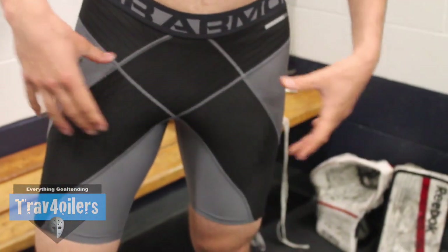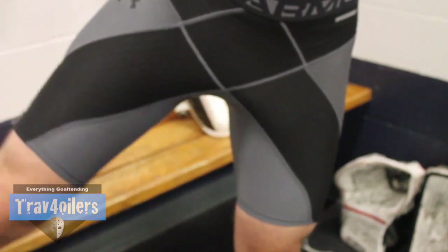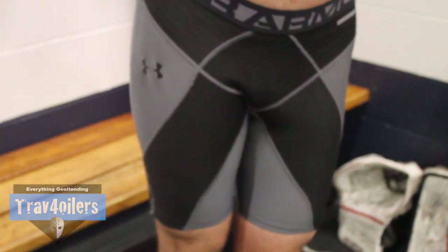They have an X cross pattern across the front and back of the shorts, which essentially keeps your muscles tighter together so that you don't open up as much. Being a goaltender, you're always stretching out and you never know what movement you're going to do next, which makes this huge.